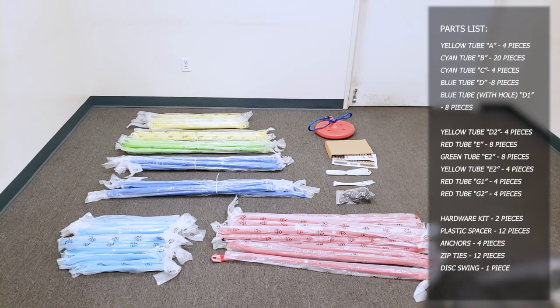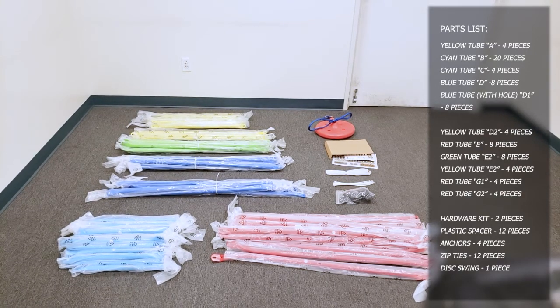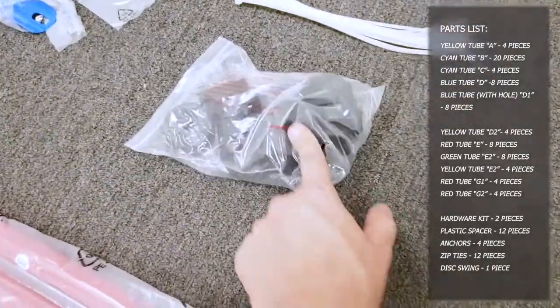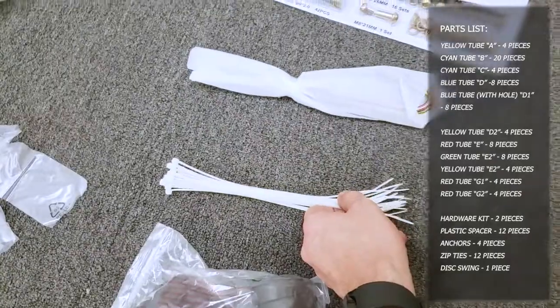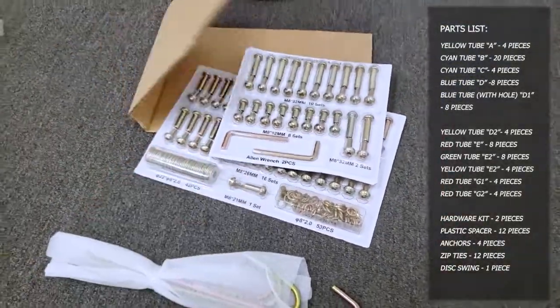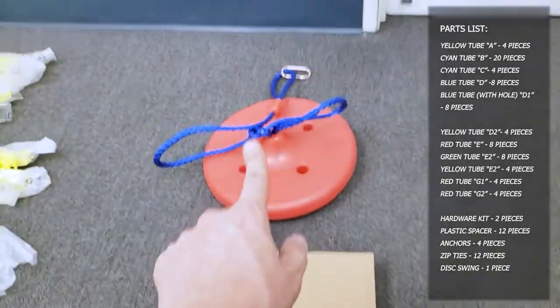If you mix up the tubes, you'll end up in a situation where you can't assemble the dome. Along with those tubes, there are these spacing black pieces, the zip ties you need for assembly, the ground hooks, this little folded-over cardboard that holds the hardware and tools, and the disc link.